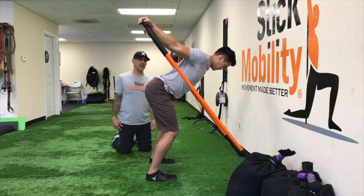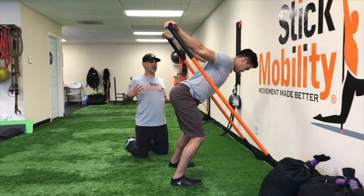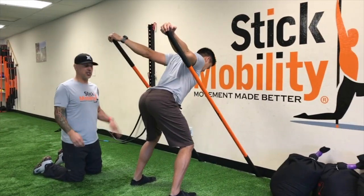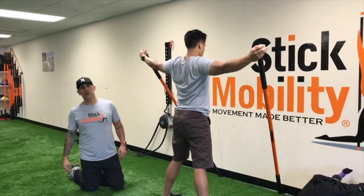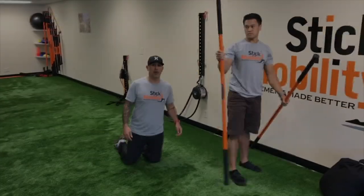Simple, effective — great way to open up the chest, open up posture, alleviate a lot of that tension that everyone's walking around with. So give it a shot: two sticks, corner of a wall, get stretch on. Stick Mobility — movement made better.